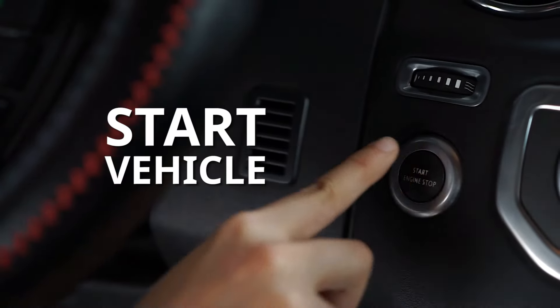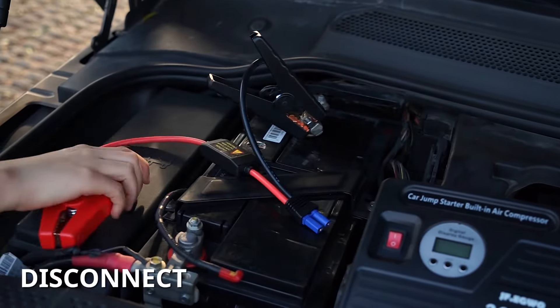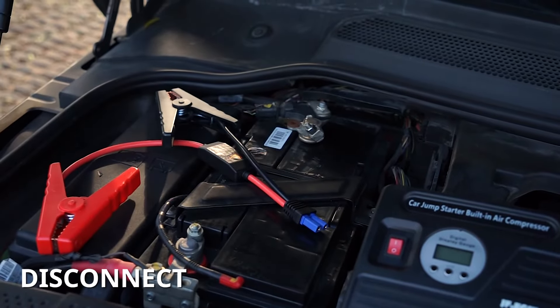And then, start the vehicle. Once the vehicle is on, disconnect the cable from the unit, then remove the clamps from the battery.